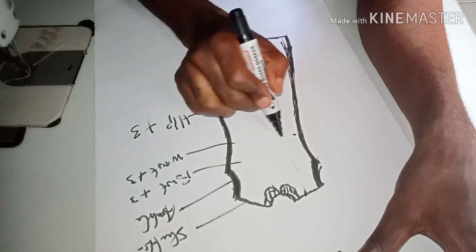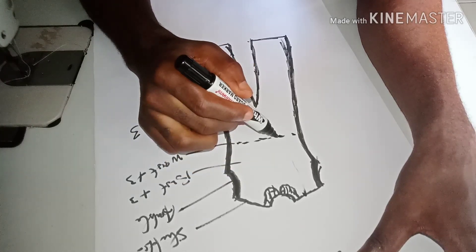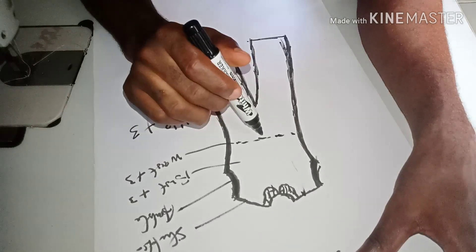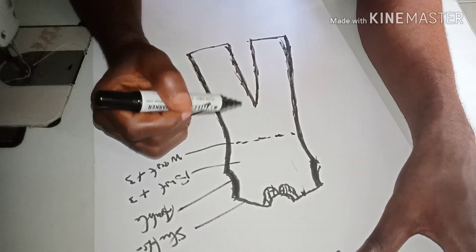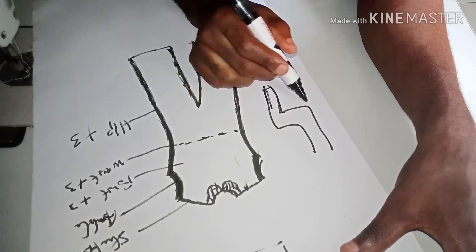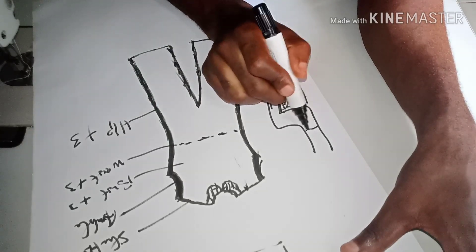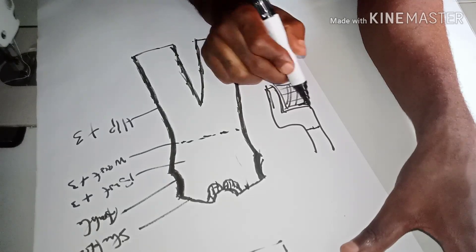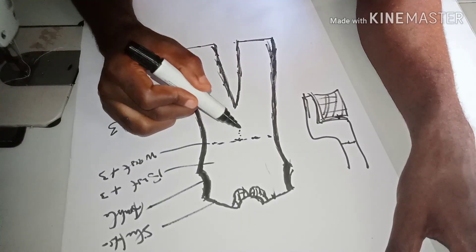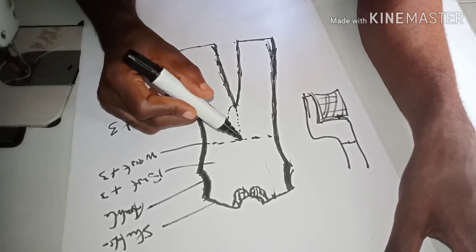You still need to take your measurement from your shoulder to your waist. You are also going to take your crotch measurement normally, so it enables you to calculate the distance correctly. To take the crotch measurement, place your tape on the waistline and measure down to the surface the person is sitting on. Alternatively, place the tape at the waist and go all the way around through the back.